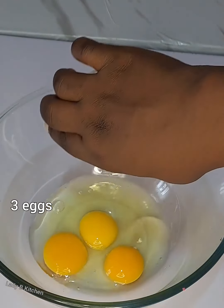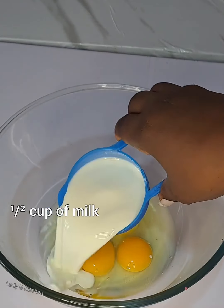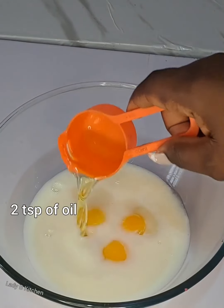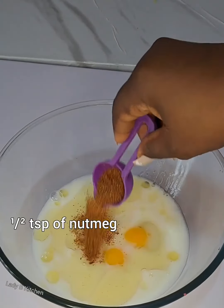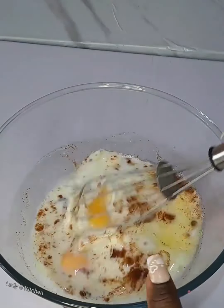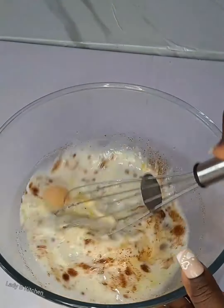To start, we are adding a raw egg and at the same time a cup of milk. I will be leaving the names of the ingredients and the measurements in this frame and also in the comment section — don't forget to check that. After adding all the necessary ingredients, give that a very good mix.